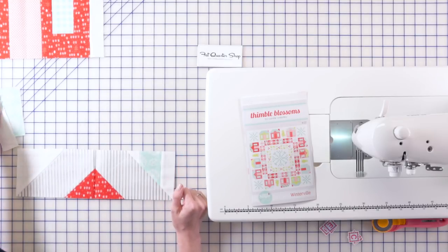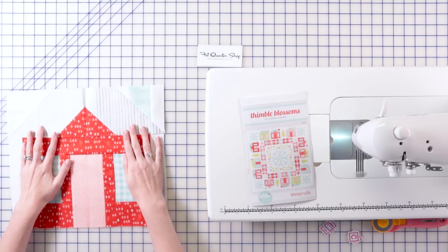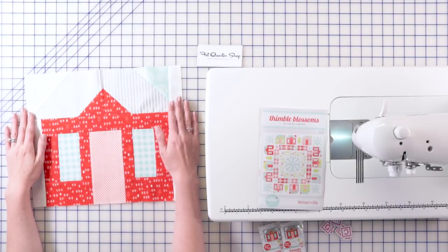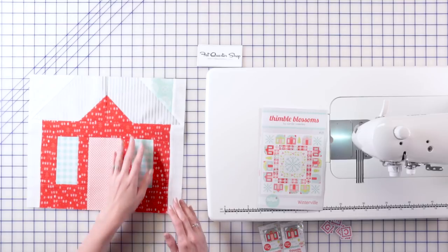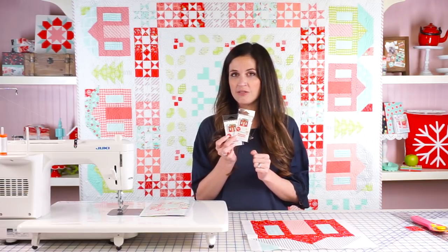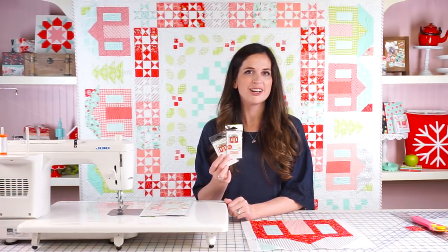It's pretty cute. Once the roof is complete all we need to do is take these two pieces and sew them together for our block. Once you've added your roof section to the bottom of the house then you're good to go and it turns out pretty darn cute. You might recognize this house from the Fat Quarter Shop exclusive Winterville pin that we did. I'm really excited to see your Winterville blocks — check out the rest of our videos at the Fat Quarter Shop YouTube channel.